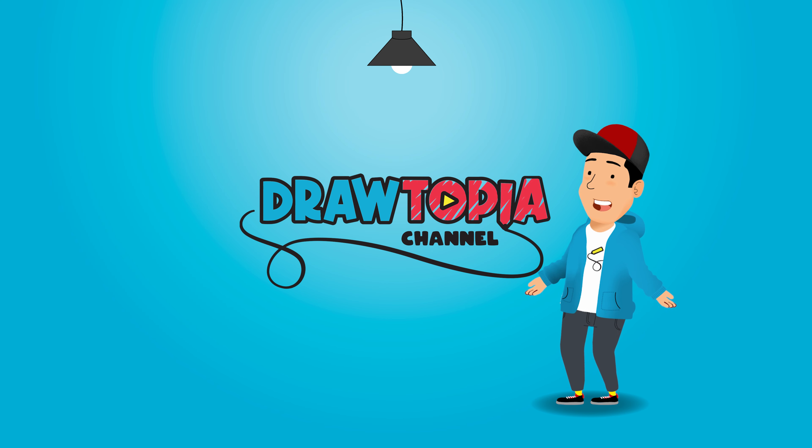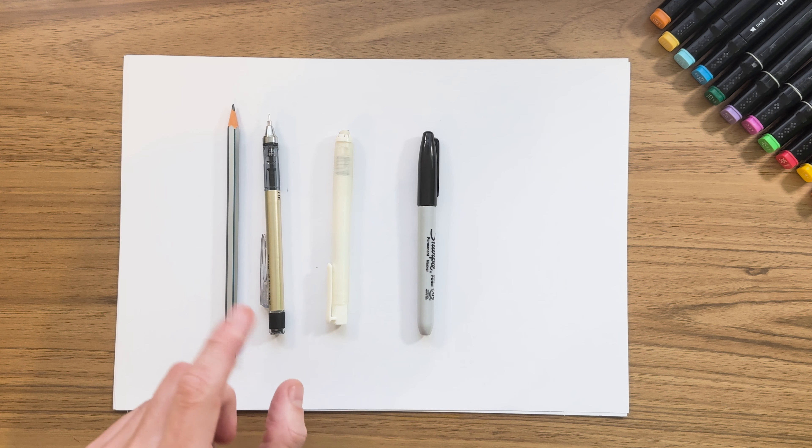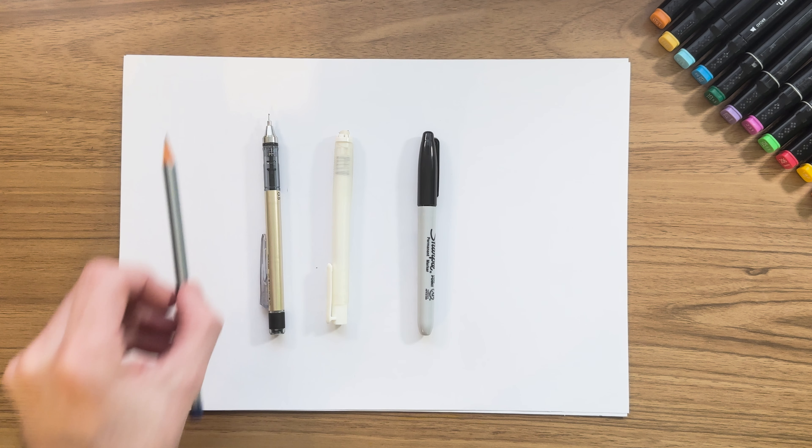What we're going to need is a pencil, a pacer, an eraser, a marker and some colored pens for a little later when we color in.